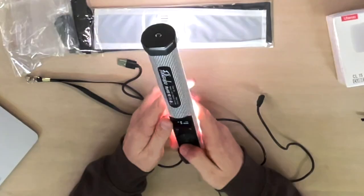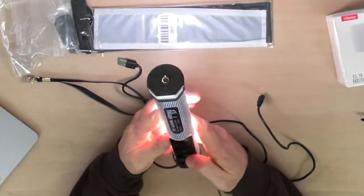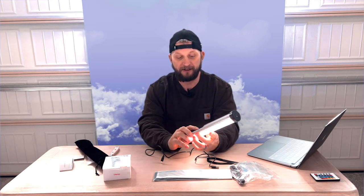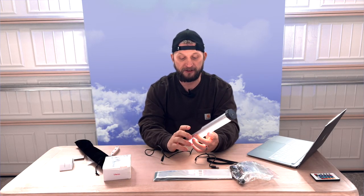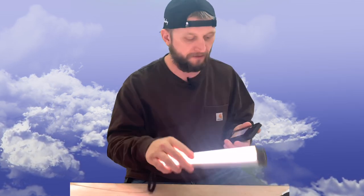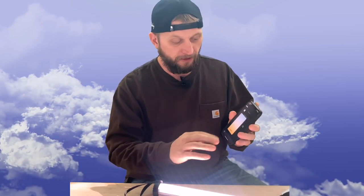I think the best use case scenario would just be to use this as a light stick for some extra lighting in the room. There is a little screen that tells you how bright and dim it's getting. There's also an app — you just go to RGB-link on the App Store or Google Play, and you're going to find this app for this light, which is very cool. You can change the lighting level, and this thing is all Bluetooth connected.